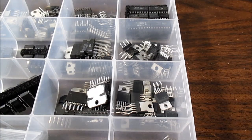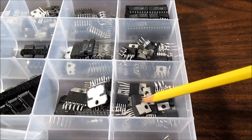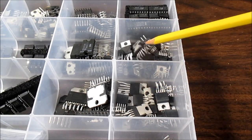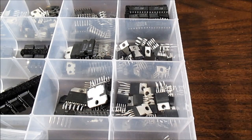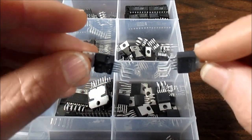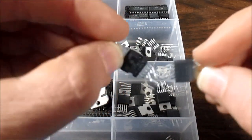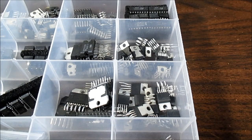Which chip would I lean towards? It is a tough call — they each have their little advantages, and it's almost a draw for me. I have a horde of both types, so I'm not too concerned. As for the chips themselves, we'll let them fight it out. That's it — thanks for watching.